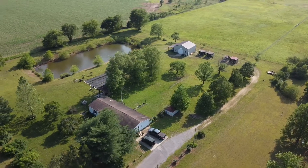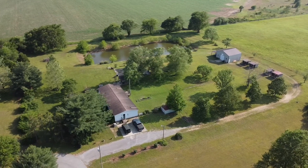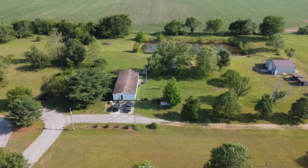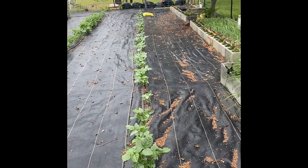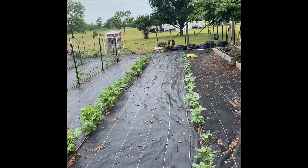I just wanted to show you what it looks like from the sky. We're gonna go through quickly and take a look at our garden now. The garden is looking pretty good this morning. We watered it two days ago with drip irrigation.